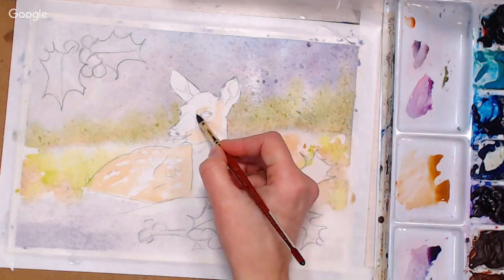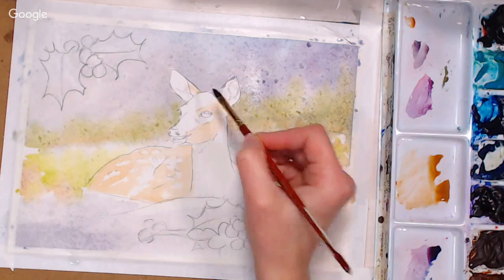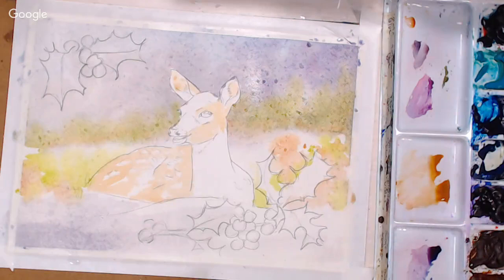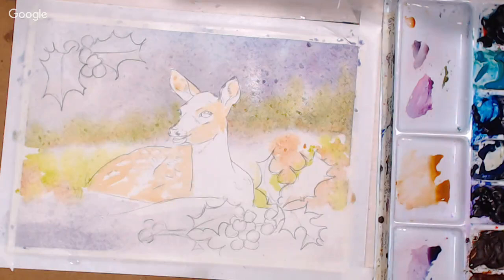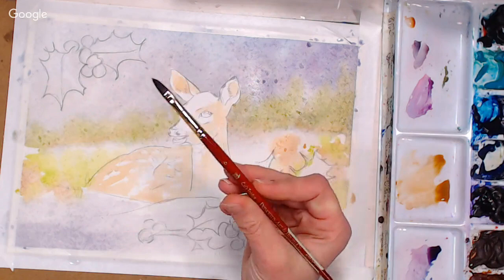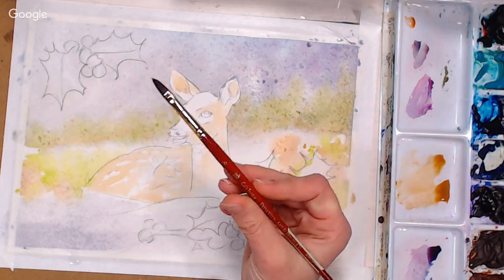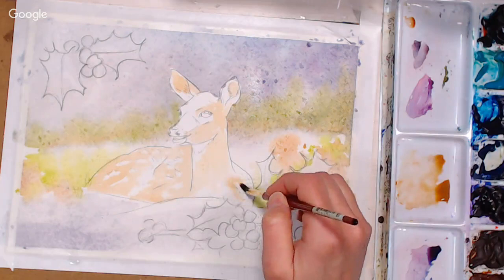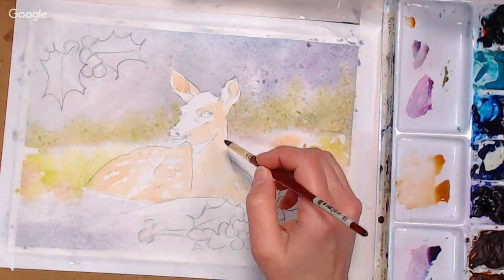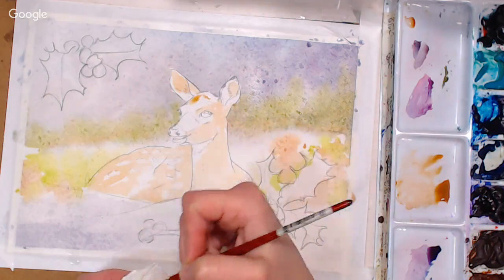If anything, I think this is going to be helpful for those of you who don't have access to top quality papers, because this is not behaving like one today. I'm adding a little more burnt sienna for the ear. The brush I'm using is a Princeton number six cat's tongue — it's synthetic, not very expensive, but I like it because I can get a lot of detail. It's not flooding my paper with water; it's not as thirsty as my mimics. If you wanted to do this in acrylics, I would paint your entire background, let that dry, then sketch on your deer and go from there.